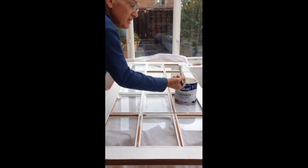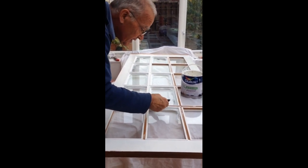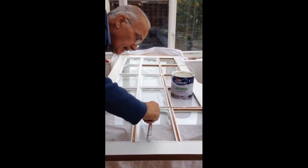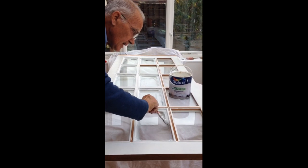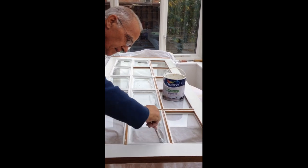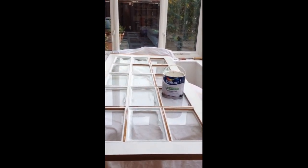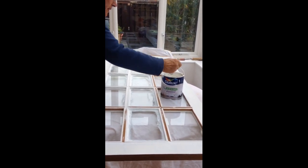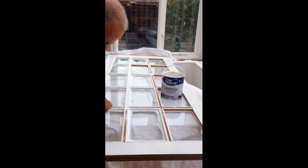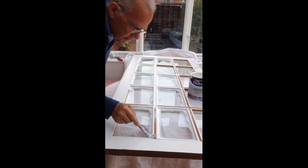I've almost finished the first layer and I must admit it does not really look professional, but it has saved me loads of time. I also have to mention that I've always been using water-based paint. I have no idea whether it also works with oil-based paint — best is you find out yourself.